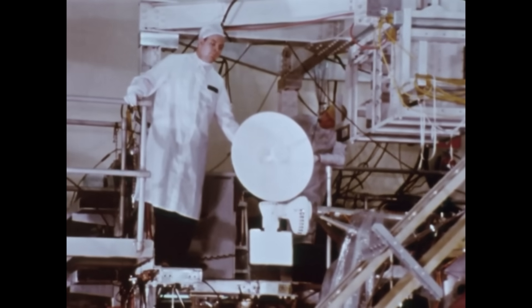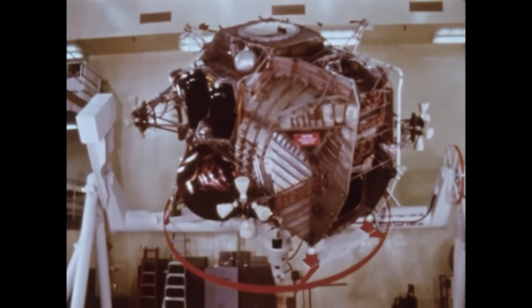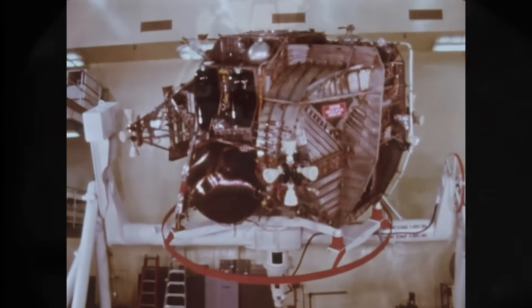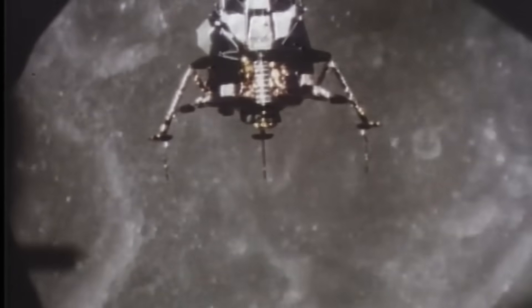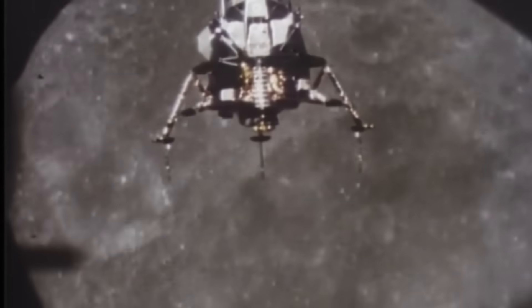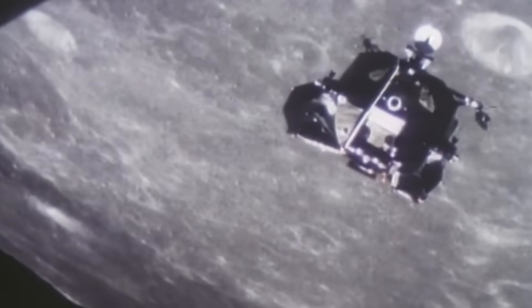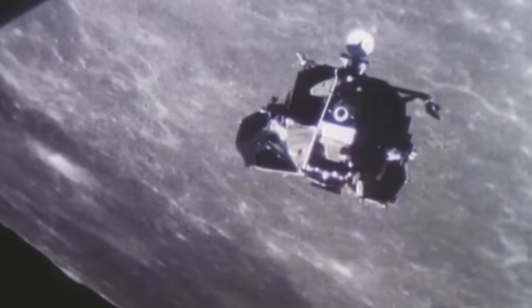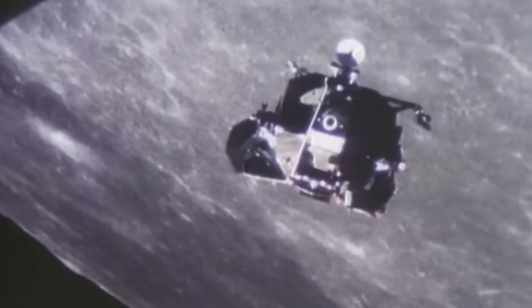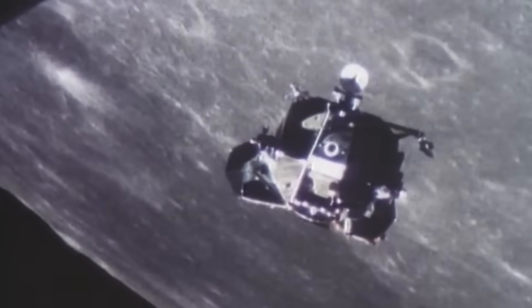During Apollo 13, when the command module's fuel cells failed, the lunar module's electrical system suddenly had to power the lives of three people across an emergency return trajectory. Its wiring was never meant to run that long, at such low temperatures, under such heavy load. Yet the wiring performed with remarkable reliability, free of major anomalies, through the entire emergency. The spacecraft's nervous system survived conditions beyond anything it had been designed for.